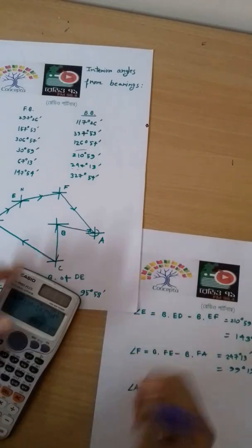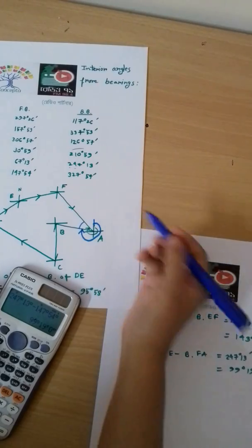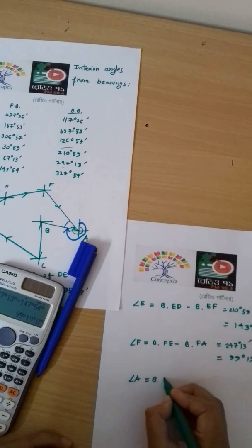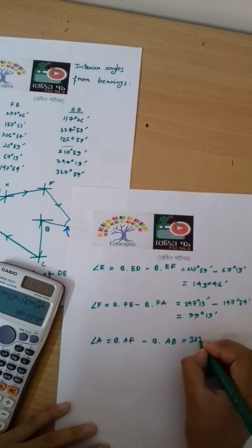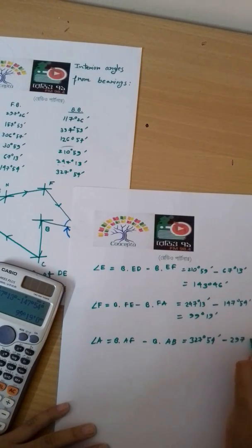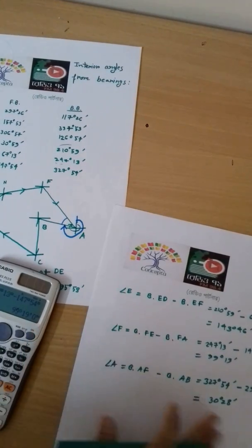For the interior angle at A, we calculate bearing of AF minus bearing of AB. Bearing of AF is the back bearing, 327 degrees 54 minutes, minus bearing of AB, 297 degrees 26 minutes. This equals 30 degrees 28 minutes.